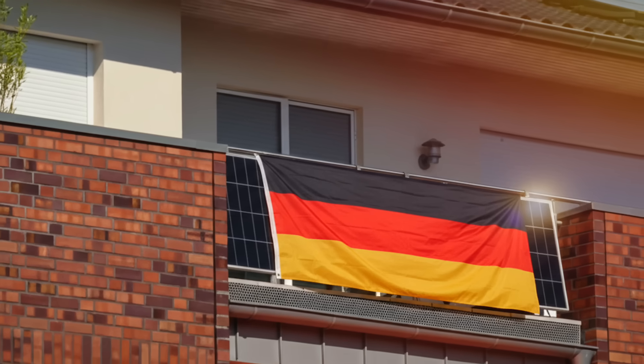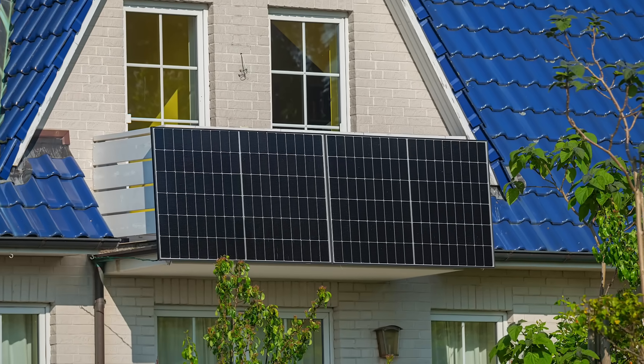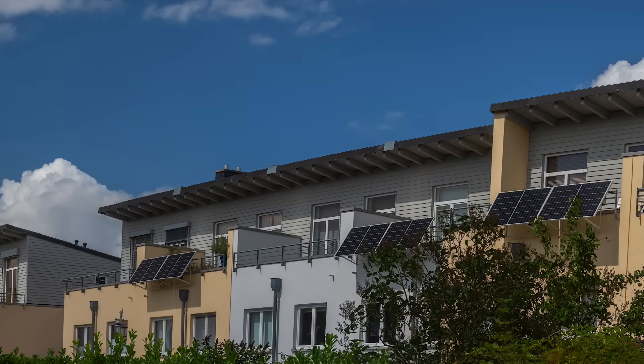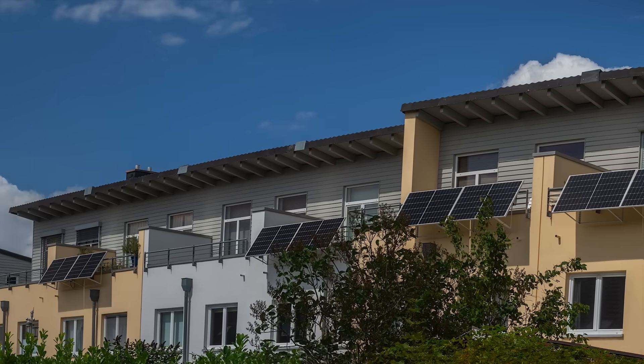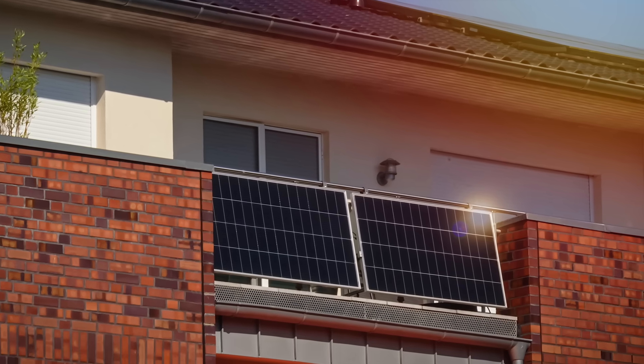I could do that if I lived in Germany, where what's known as balcony solar is absolutely booming, with nearly a million installs so far. That's people fitting their own plug-and-play batteries on small systems just like this — no drama, no fuss, just storing clean energy straight from the sun.